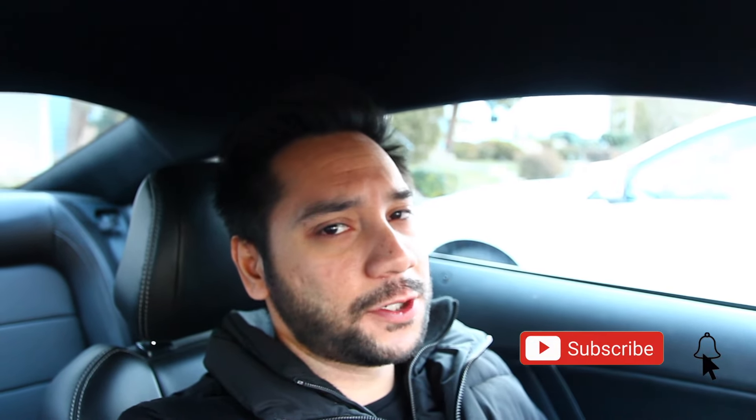Hey guys, welcome to Red 5.0. Thank you for tuning into another video. If you're new to the channel, thank you for stopping by. Make sure to subscribe and hit the notification bell so you don't miss out on future videos.